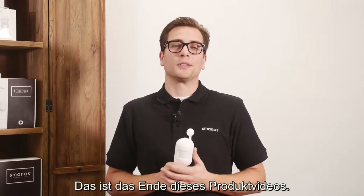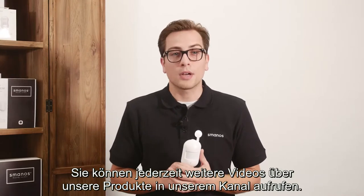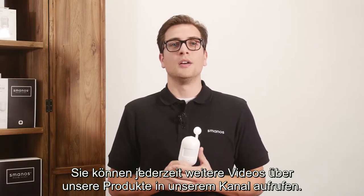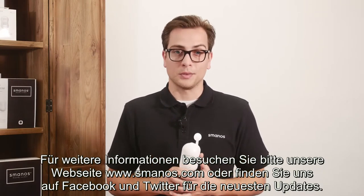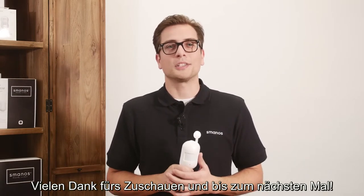And that's the end of this product video. I hope you enjoyed it. Feel free to follow our channel for more upcoming videos about our products. For more information please visit Smanos.com or find us on Facebook and Twitter for the latest updates. Thank you for watching and see you next time.